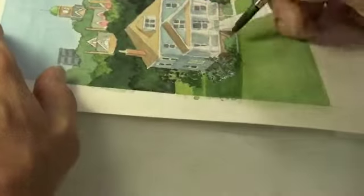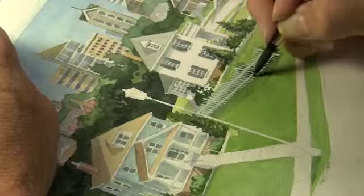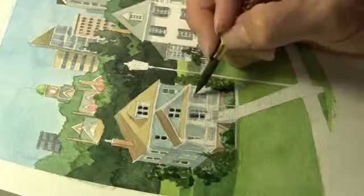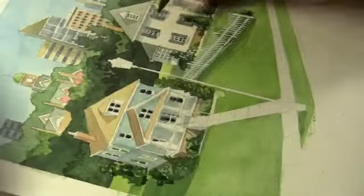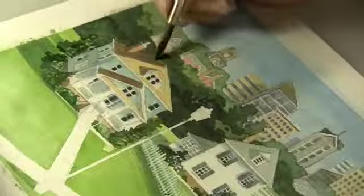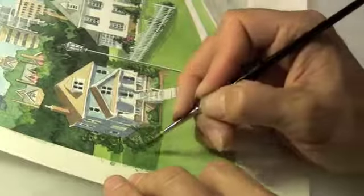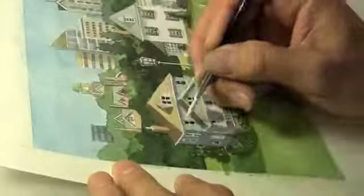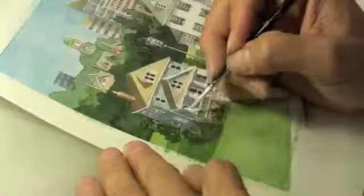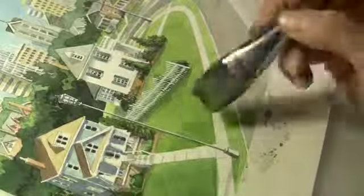One of the final steps I'll do on a watercolor illustration is come back with white gouache and do final details that really pop some of the light areas. Here I am darkening the roof and now I'm doing the gouache. That would mean it wouldn't qualify as an official watercolor painting in some competitions, but I'm not in a competition here — I'm just doing an illustration, so it works fine for me.